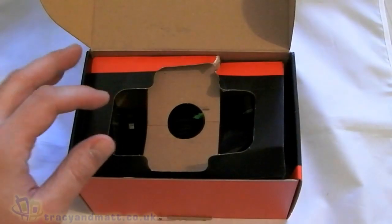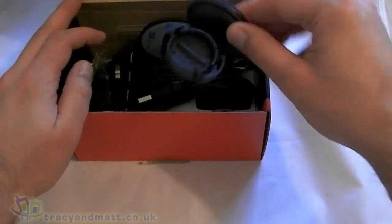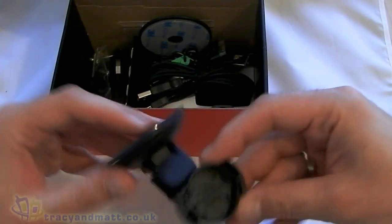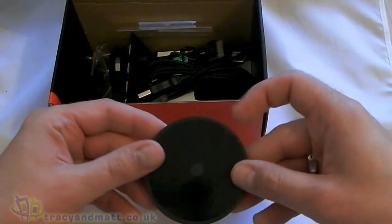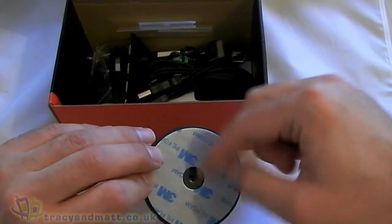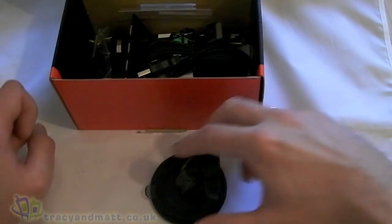So there's the device itself — we'll put that to one side and come back to that in just a moment. First off we have a windscreen mount, suction cup style. This is obviously for mounting on the dashboard — this will peel off, stick to the dashboard, and then the suction cup will go on top like so.